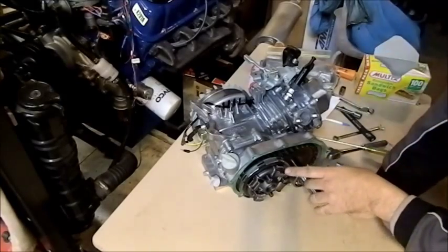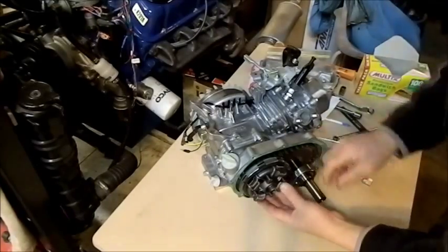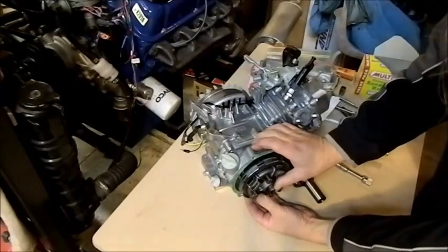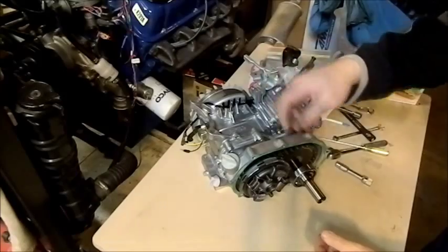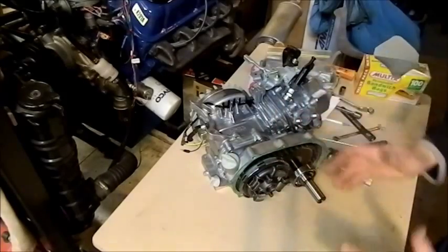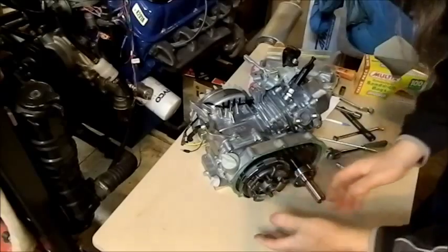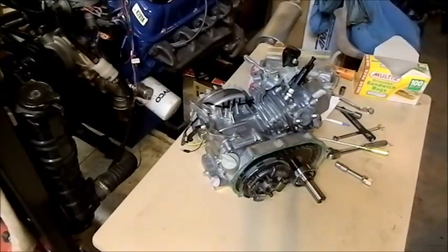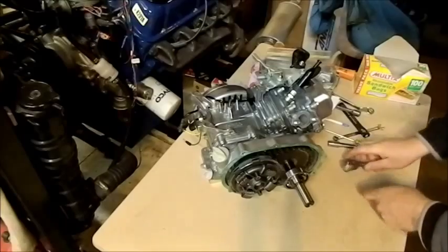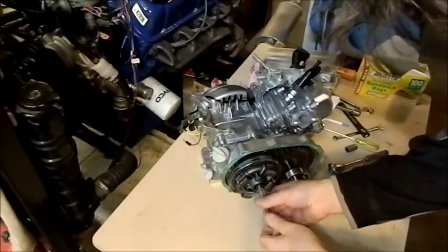As you can see, we have a centrifugal wet clutch with a chain drive from the motor. We have all these little fingers — as this spins, rotational centrifugal force pushes these weights out against the side, like a washing machine when you pull the lid up on a top-loader and see all the clothes squashed around the outside of the tub. So they all push out to the side and clamp the clutch together. Let's take that off and I'll show you what I mean.